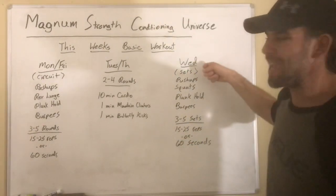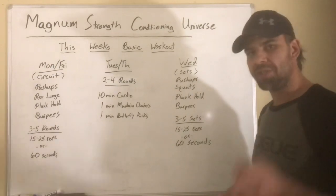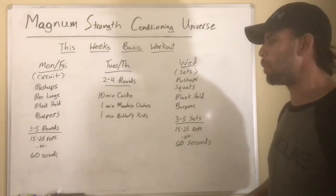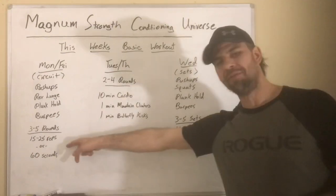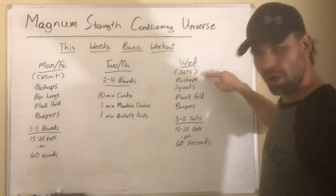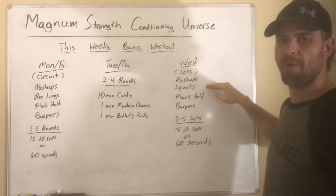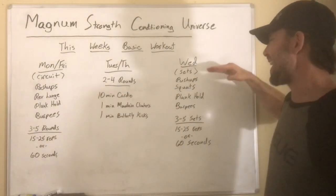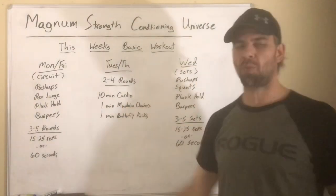Wednesday we come right back to those same bodyweight exercises, although we're substituting squats for reverse lunges — so last time we did a lunge, this time we do a squat. Push-ups, squats, plank holds, and burpees, but this time we are doing straight sets: three to five sets, same rep or timed approach. You do all your push-ups, take a break, then all your squats, then all your plank holds — as opposed to rotating through circuit style.